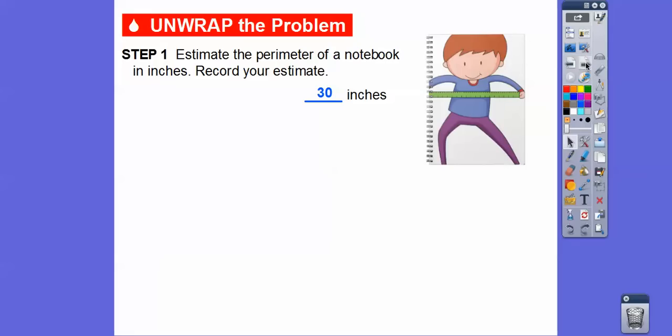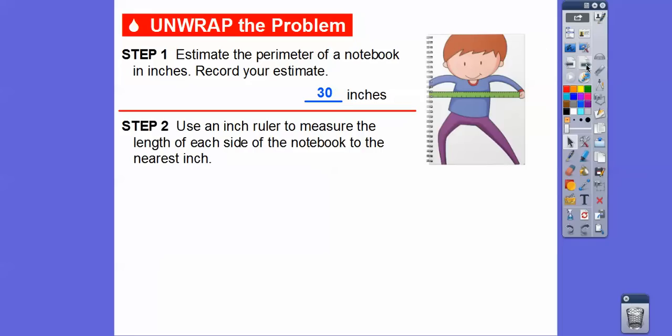I'm guessing maybe 30 inches — maybe 25 or 20 inches. Just a guess. Maybe 5 and 10. So this would be 5, this would be 15, and this would be another 5 — so that's 20 — and then another 10. I'm just guessing, so maybe about 30 inches. Let's go ahead and use an inch ruler to measure the length of each side of the notebook to the nearest inch.